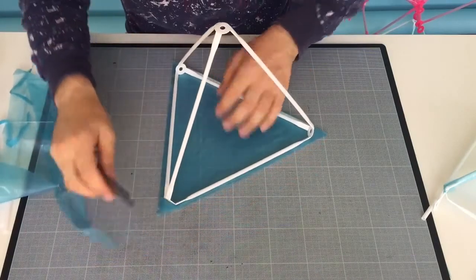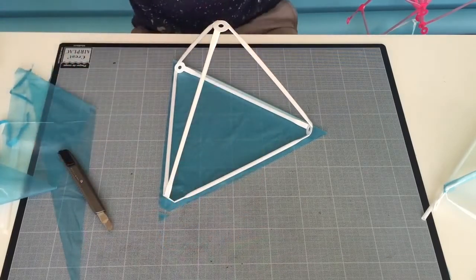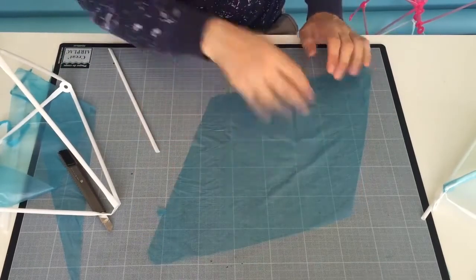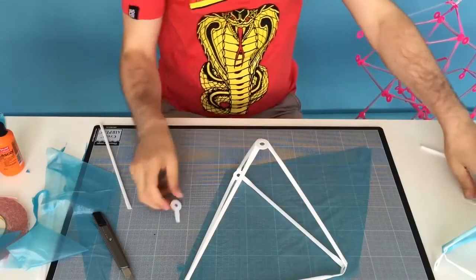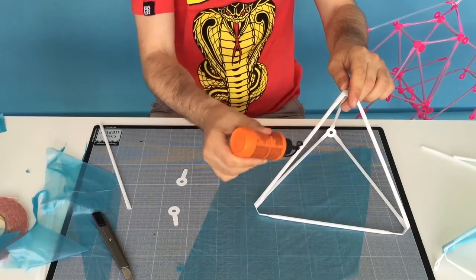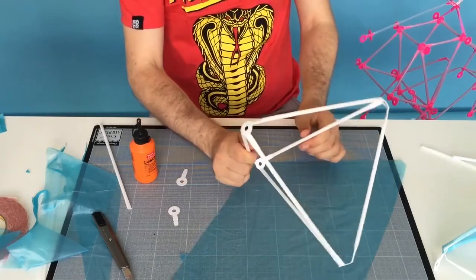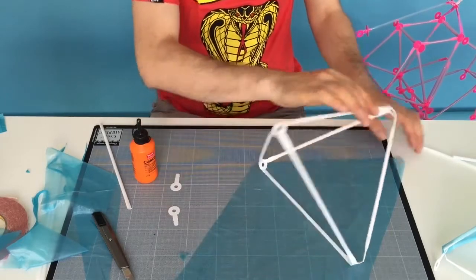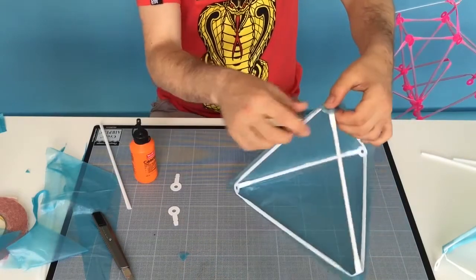There we are. Then I have a little bit left here at the corners. So once you've done this, you can do it for all four pieces. Then put a little bit of glue on here - it's okay on both sides.